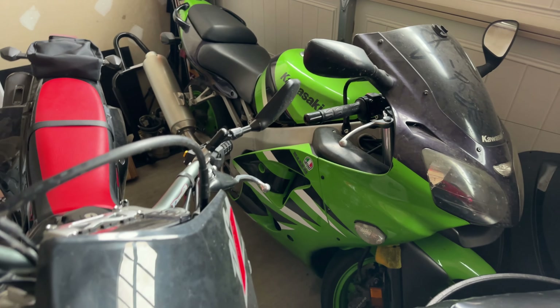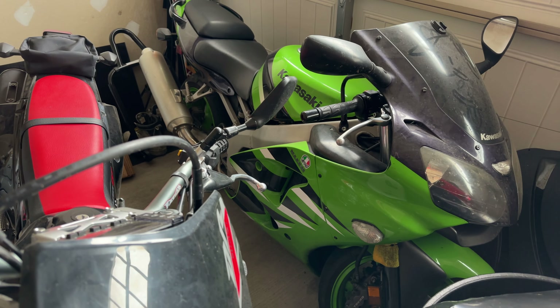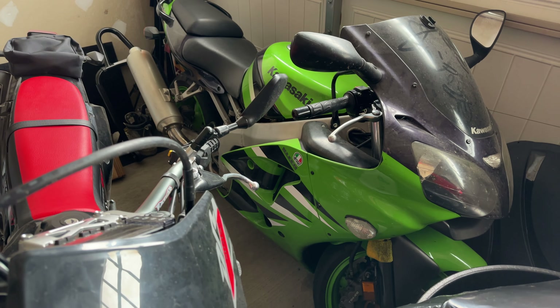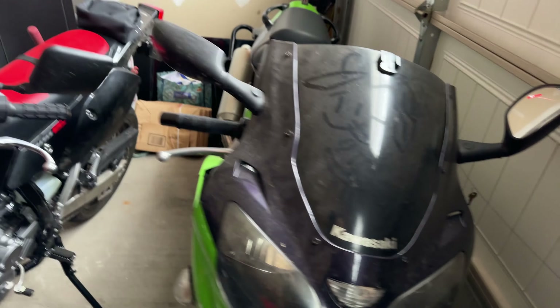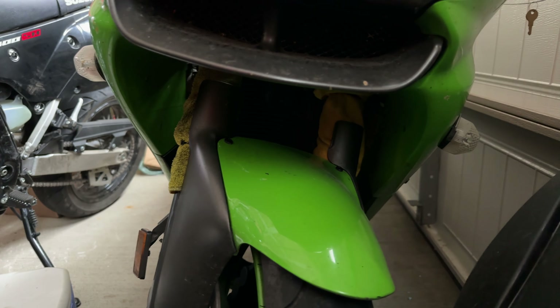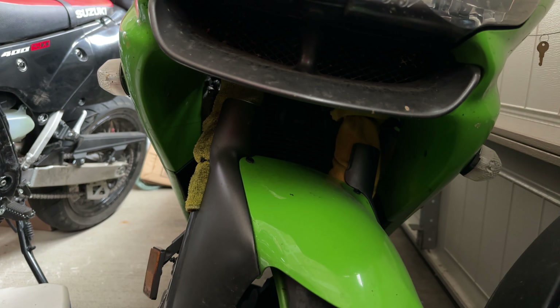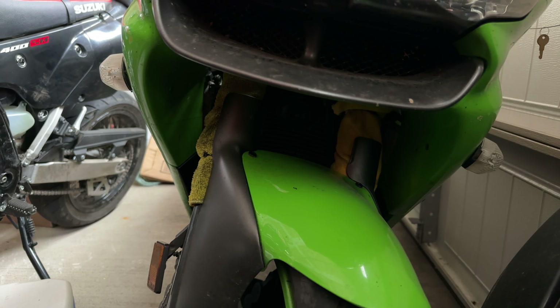It's a 2001 ZX-6R with about 85,000 kilometers on it. As you can tell on the front of the bike, I was out doing some wheelie practice one night and I blew my fork seals. I wanted to get out for one more ride that weekend, so I put a couple of rags on it and made some fork seal diapers. It worked — I was able to ride around for another day.